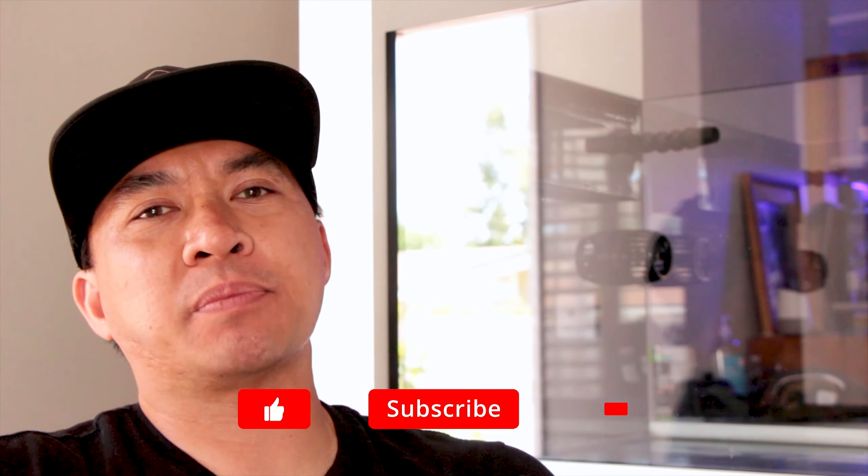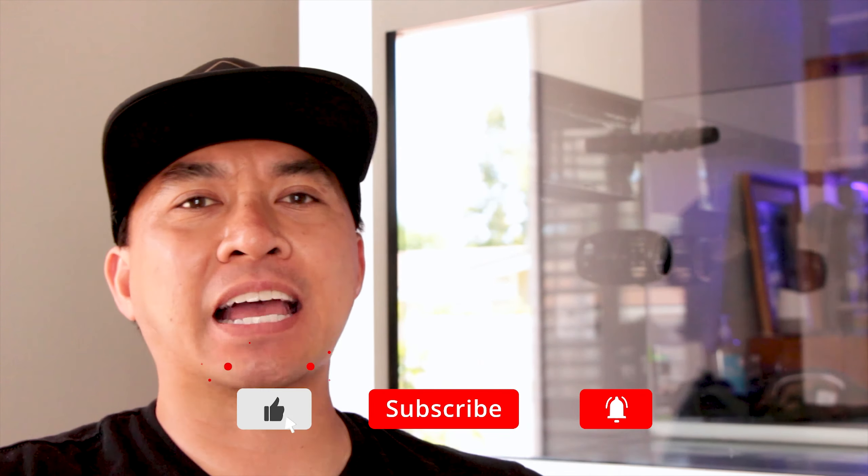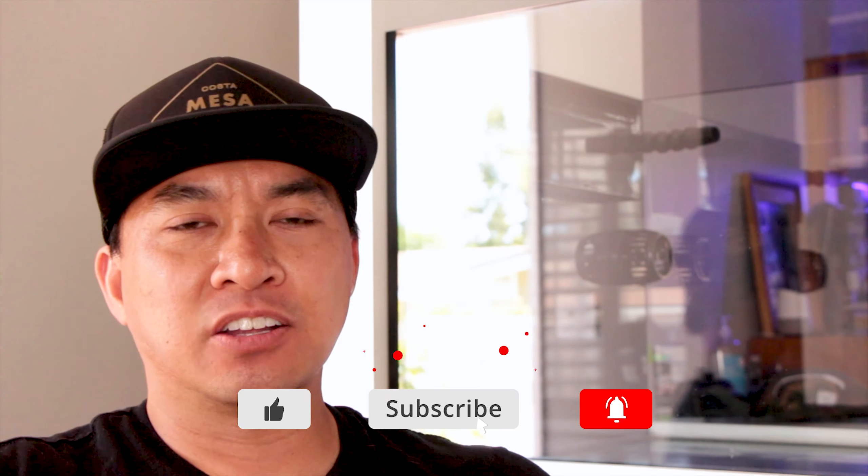Thank you so much for watching. Hopefully you learned something and liked what you saw — make sure you hit that like button and subscribe if you haven't already. Tomorrow I'll be leak testing the tank; hopefully everything goes smooth and I'll be sure to document that and share it with you guys. I look forward to seeing you in the next video.